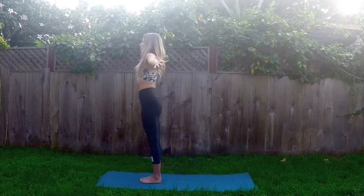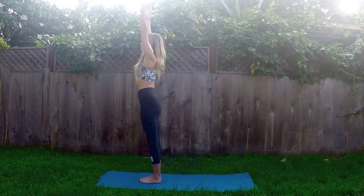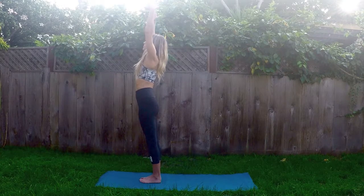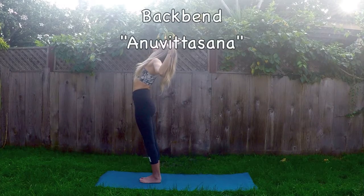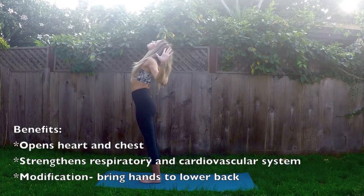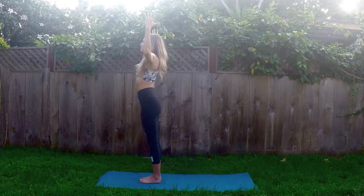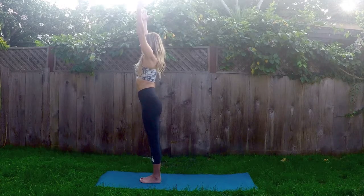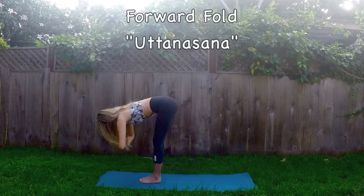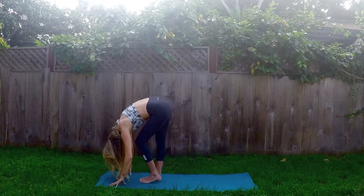Inhale, Mountain Pose Tadasana — reach the arms overhead. This time, wrists are shoulder-width apart. Spread the fingertips wide, rotate the pinkies inward and soften the shoulders down. Take a deep inhale, lift the heart, lengthen. And exhale, back bend — lower the elbows, lift the heart towards the sky, and shift the weight back into the heels. Lower the elbows a little bit more, squeeze the shoulder blades, and lift the heart just a little bit higher. Inhale, rise back up. And exhale, forward fold — hinging forward at the hips with a flat back. Bend both knees as you come down. Release the arms, then bend the right knee, bend the left a few times, and shake out the head and the neck.